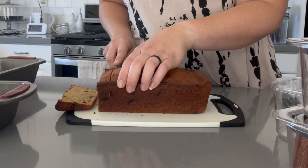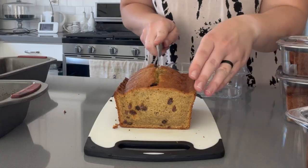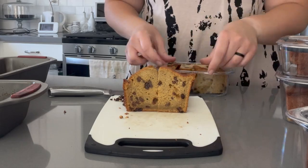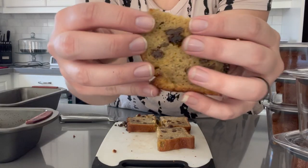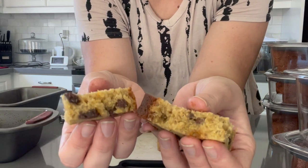You can either use canned or fresh pumpkin to make this. Depending on what you choose, it will change the amounts of the spices that you add to the batter. This bread freezes and defrosts easily, is great for parties, and is super moist and delicious. So let's get into this.